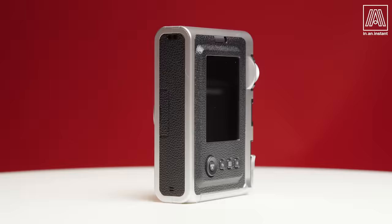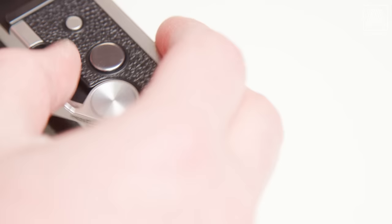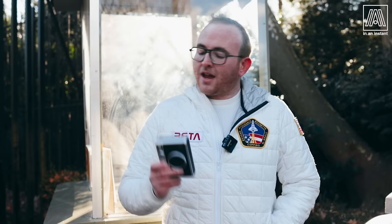On this week's episode of In an Instant, we are talking about an extremely modern instant camera that uses a retro design language. This is the Instax Mini Evo, a hybrid digital analog camera that is a true move for Fuji. And there's a lot to discuss, so let's get into it.